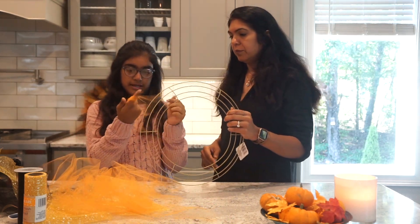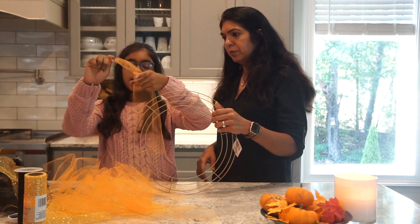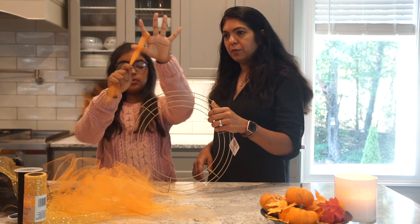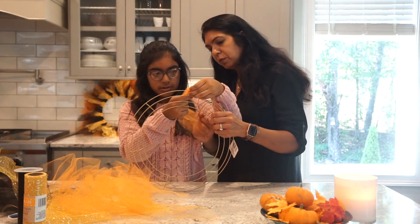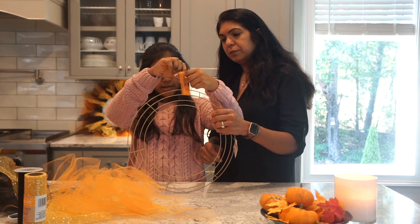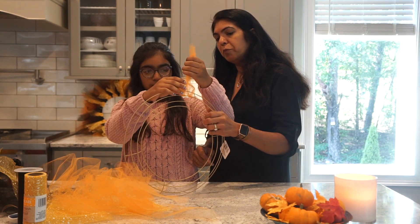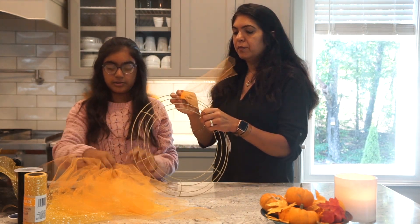There are two ways that you can make this. One is: take your tulle strip, fold it in half, and keep your finger in the loop. Then put your loop through the ring wire — after two wires — come up and take the ending strips into the hole, through that loop, and then you just pull it. That's one way you can do it.